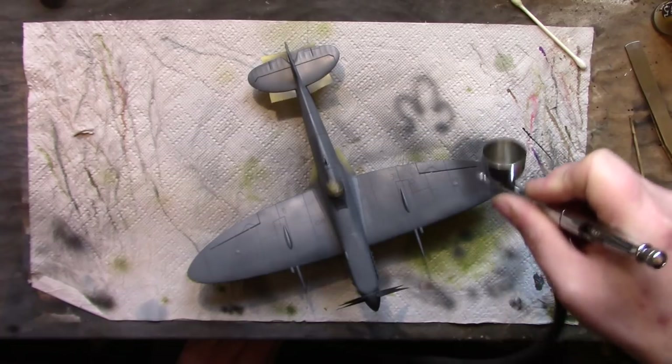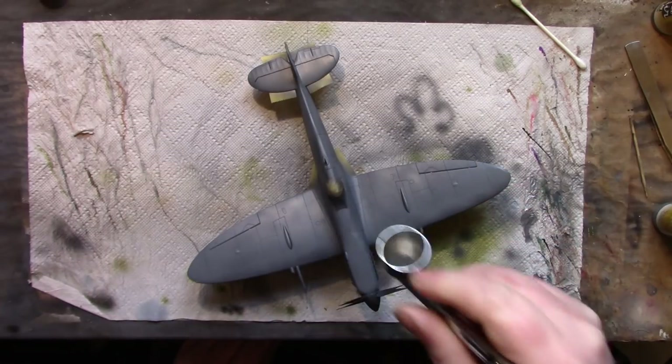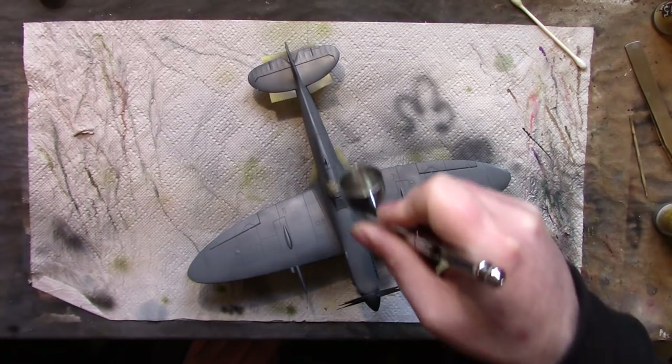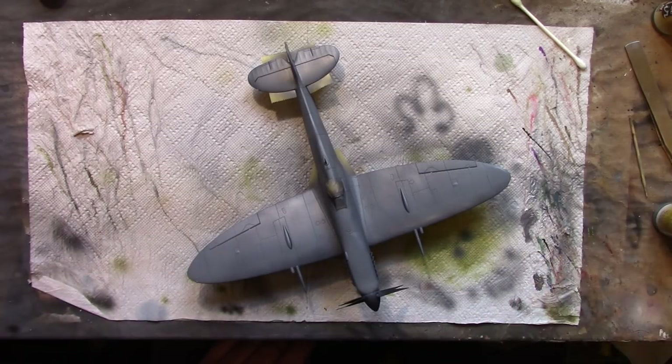Now we've got the grey done - chips all around the nose, cockpit area, leading edge of the rudder, and the wings. I'll empty the rest of the paint out of the airbrush and just clean the needle off first, because there's a bit of build-up on there. That does tend to happen with the Model Air paints - you will get tip dry and paint build-up on the needle. It can be a hassle, but it's not normally too bad.